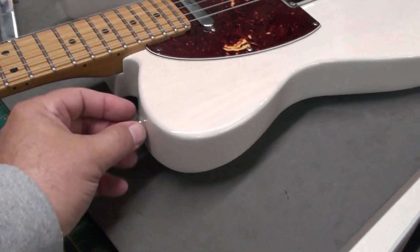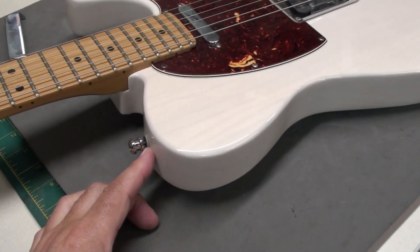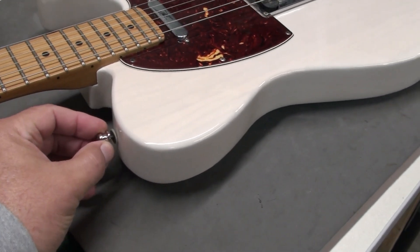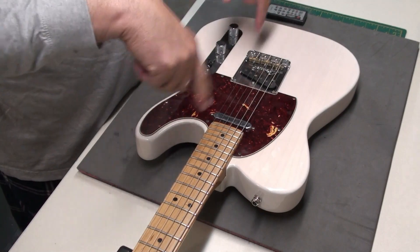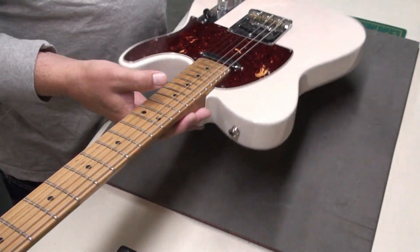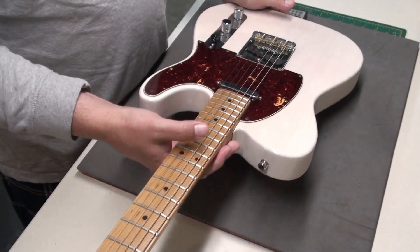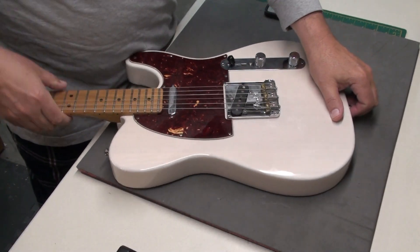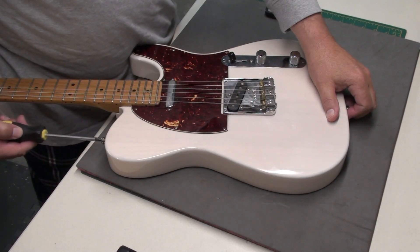I think we'll start by removing the strap button here on the upper bout, plugging the hole, letting that set, and then we'll reinstall it. Can't have that happen. Strap buttons are a little hard to get at sometimes. I have a nice vise I put them in, but if you don't have a vise, you can angle the guitar off the bench so you can get your screwdriver in without bashing your knuckles against the work table.